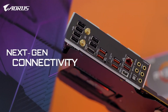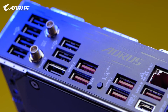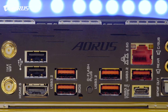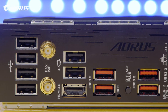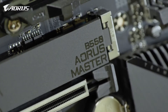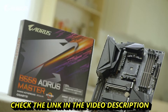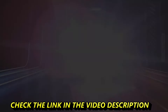The AORUS B550 Master also features next-gen I/O, especially on the networking side, to deliver lower latency for your gaming. It supports Intel 2.5G LAN and Wi-Fi 6 with 2x2 throughput, delivering lightning-fast network speeds for gaming or content creation needs. We hope you enjoyed this video and learned something about the new AORUS B550 Master. This is Andy — thank you for watching, stay safe, stay healthy, and I'll see you guys next time.